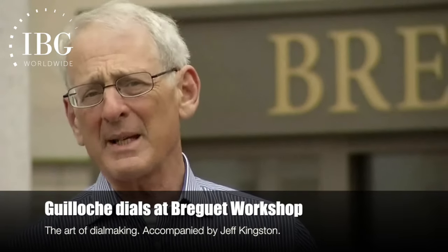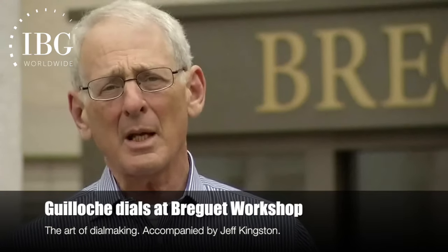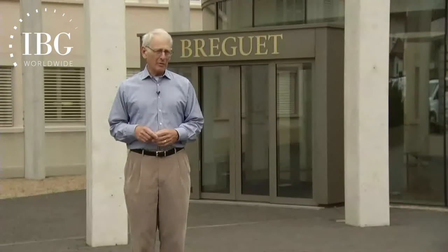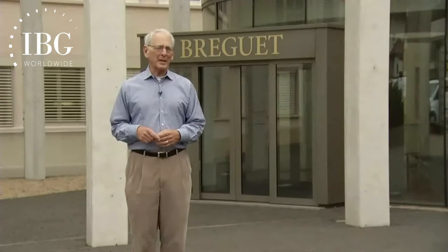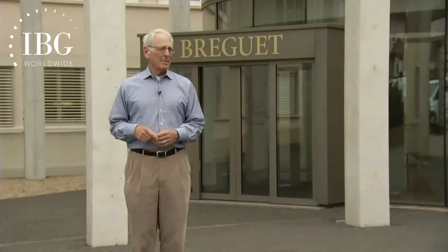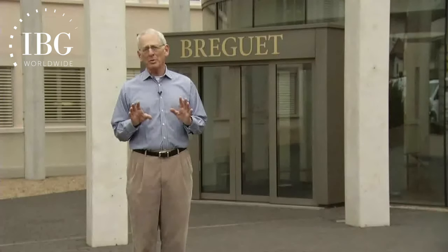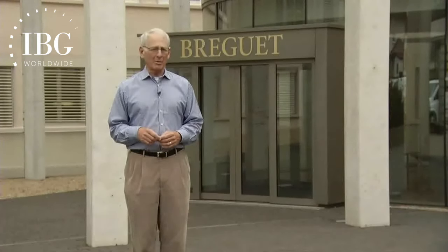Dial making is one of watchmaking's great specialties, and guilloche dials are a specialty within that specialty. To watch it being practiced is to take yourself back 200 years in time, because the methods and the machines being used have their roots that go back that far. It's fitting that we've come to Breguet in the Vallée de Joux, because it was Abraham Louis Breguet himself in his workshops in Paris two centuries ago who introduced guilloche dials to watches.